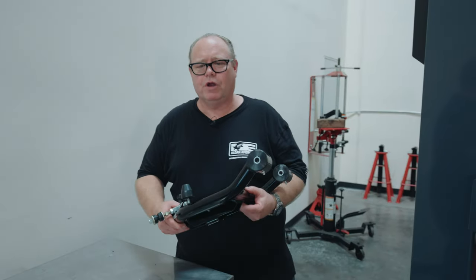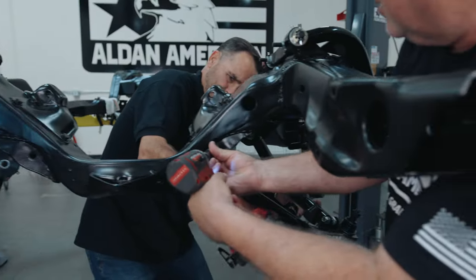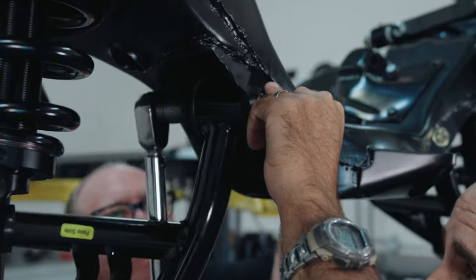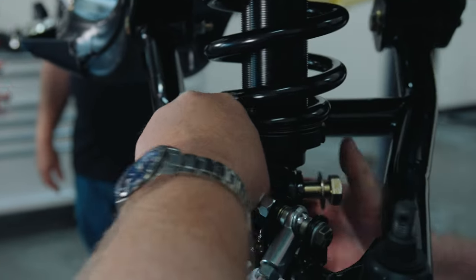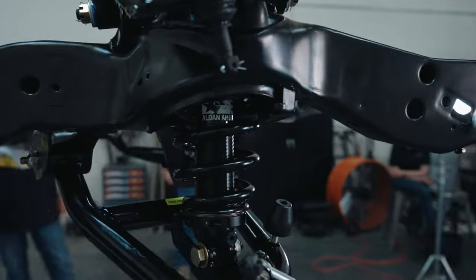So now we're going to install our lower control arms with our new hardware. The next thing we're going to do is install our spindles. The Performance Online spindles come assembled with the rotors and the calipers, but there's no wheel bearing grease. We've already greased and set our wheel bearings, and now we're going to install the spindles.